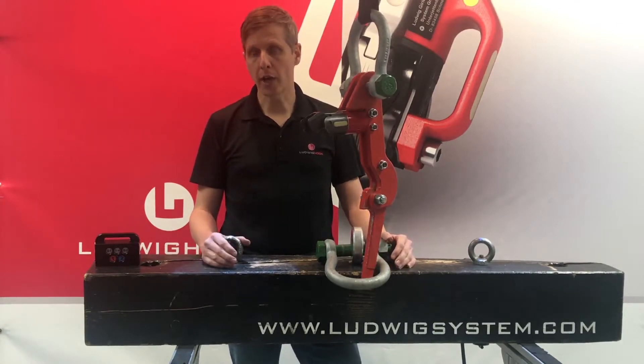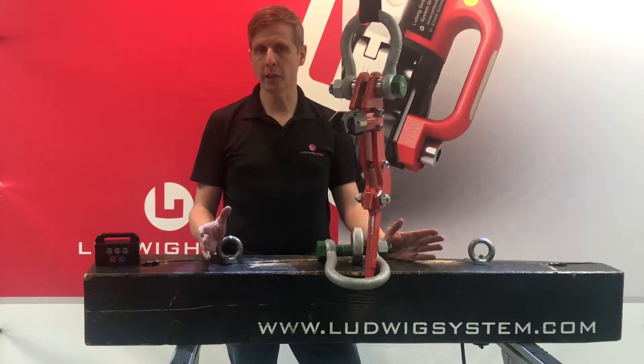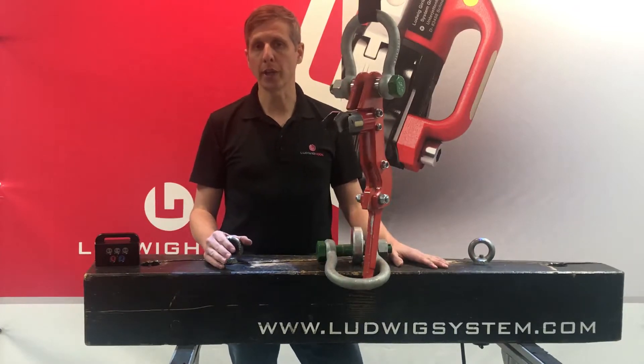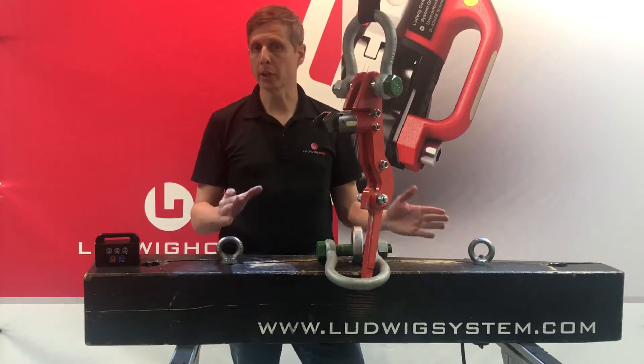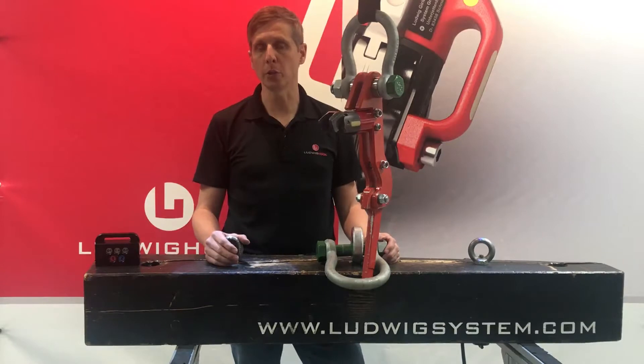All our other hooks are known for their high safety level, which requires that a load has to be set down completely before you can release it by remote control. But there are markets where clients require specifically that to drop a load under tension.